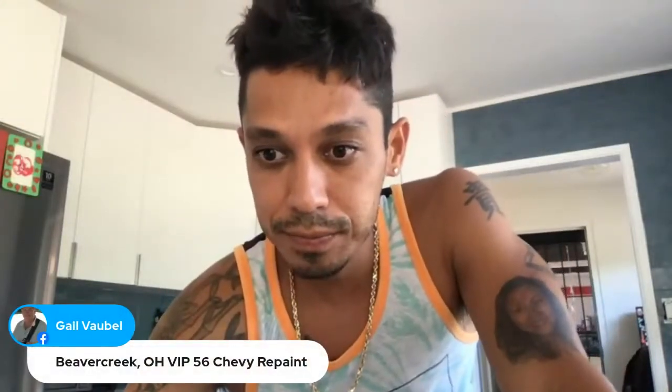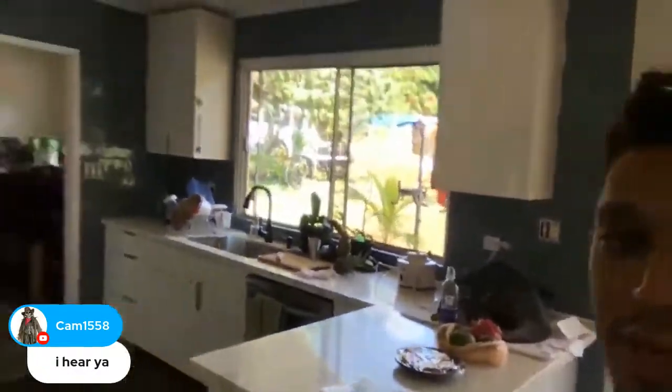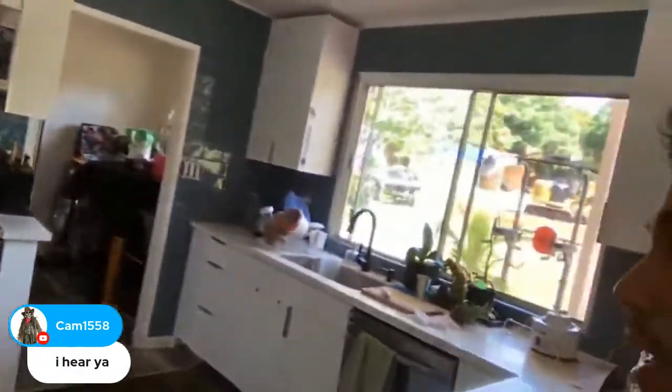What's up Rich Reese, what's up Gail — 56 Chevy repaint. Cam says 'I hear you,' awesome! So what kind of projects are you working on? For me, I just did this backsplash tile this weekend — did this whole wall here, still kind of working on it but it's looking really good.